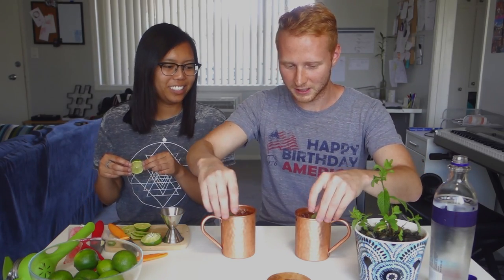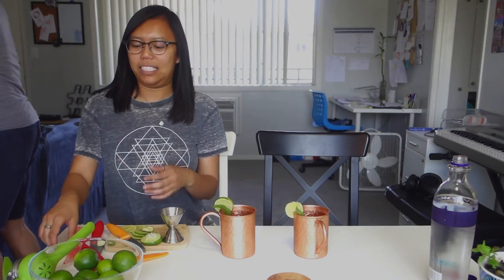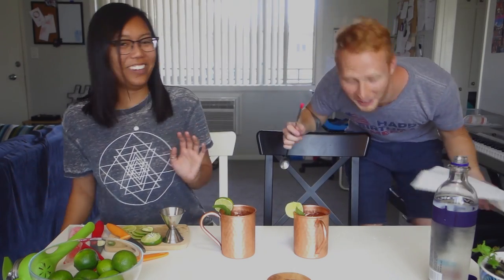Four to six ounces of ginger beer. Oh, so it's just basically like fill up the whole glass. Presentation is very important — vital. Maybe I'll use a thicker one. It's worse. That's what you're supposed to do to release the flavor of the mint. I did it. I spilled. We seem already drunk, but we're not. We're literally sober.